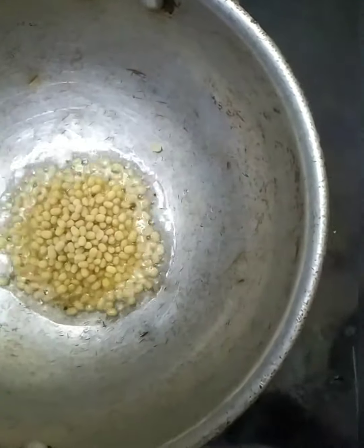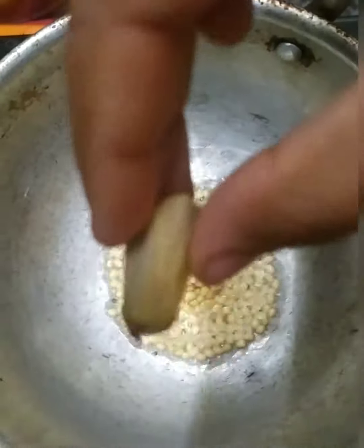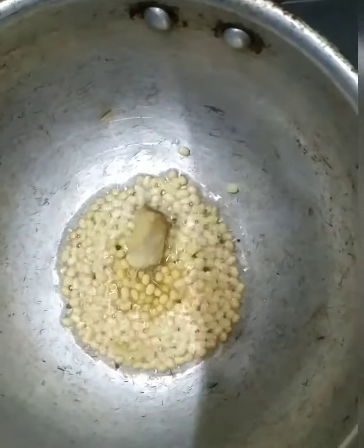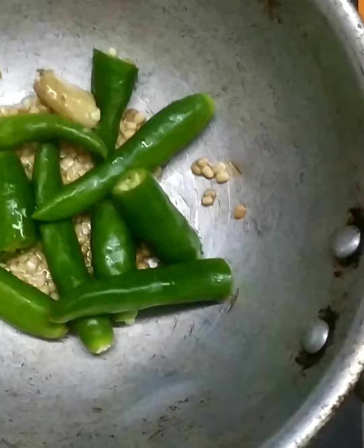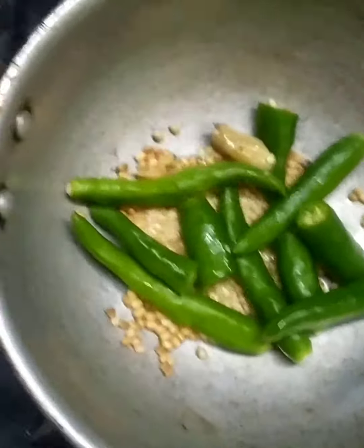Make sure that you don't fry the urad dal too much. Once the urad dal turns golden brown in color, add a small piece of ginger and some roughly chopped chillies. Since our chillies are bigger, we have added 7.